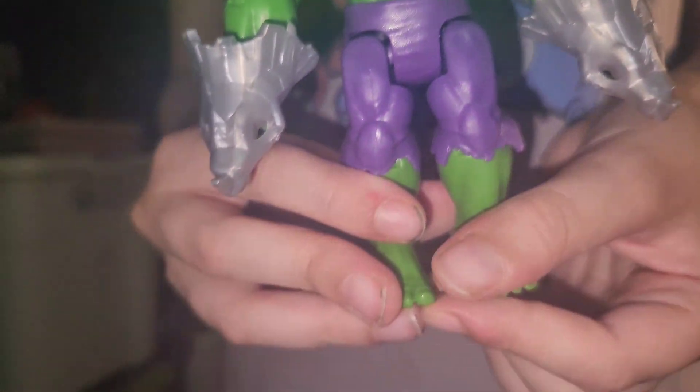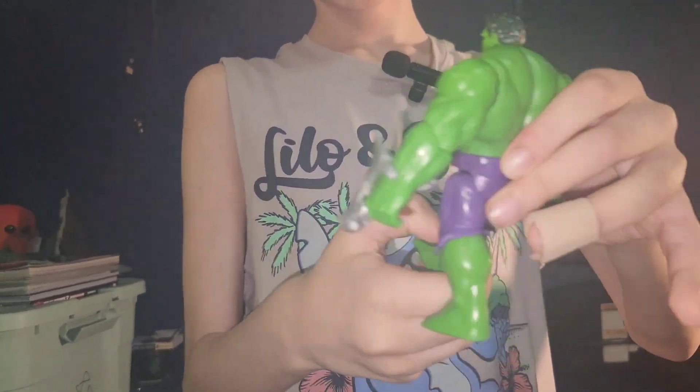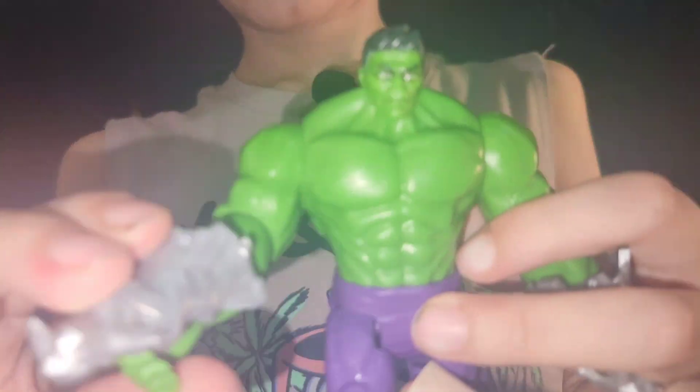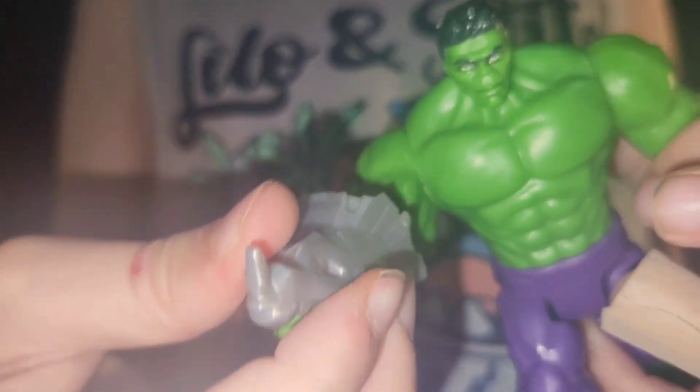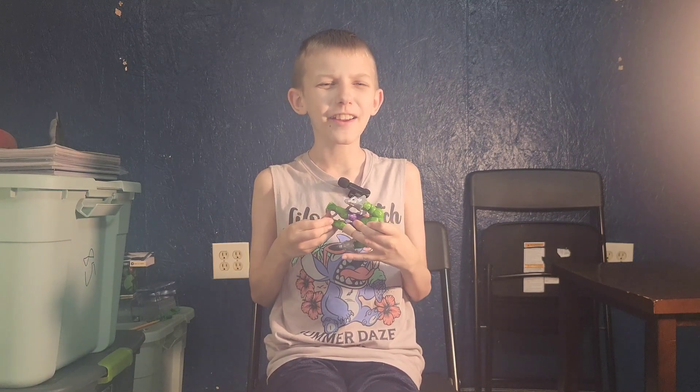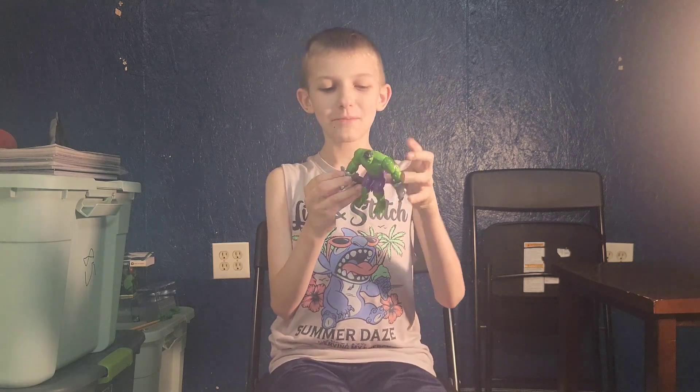More accurately, punch like a... what's it called? Hulkbuster. And he's got a creepy face with Tony Stark's hair! Did Tony Stark become the Hulk? He's got that kind of hair. Oh look — you can make him twerk!